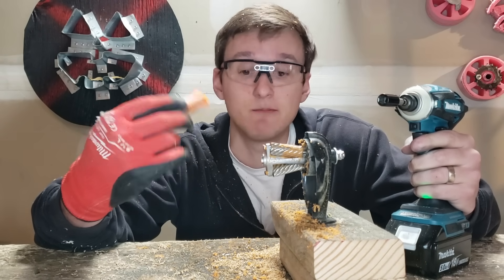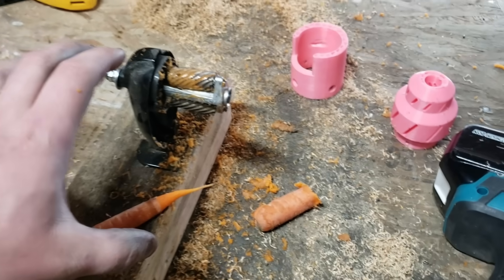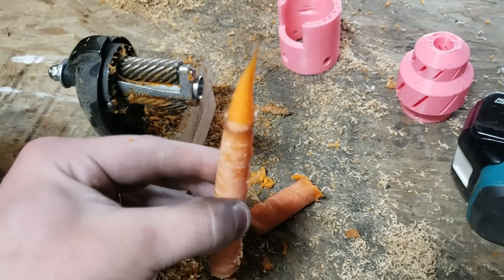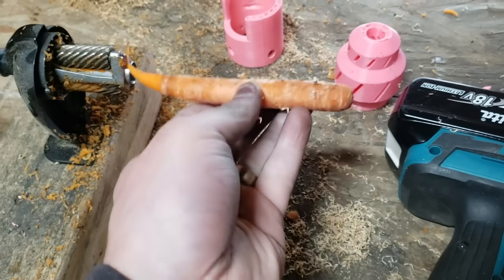Yeah, it actually tastes better this way too. Kids, if you've got one of these at home, I highly recommend hooking a drill up to it and throwing some carrots through it. It's actually really quite entertaining.